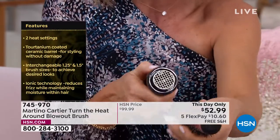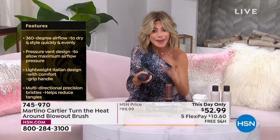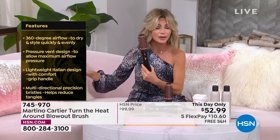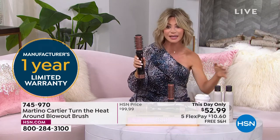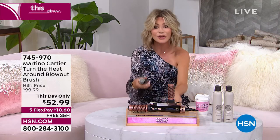These tools at hair stores are a hundred-some dollars, and you're paying $20 for each head. Today it's $52.99. I have loved this tool — I am obsessed with it. I finally get my bangs the right way. And now you get the interchangeable heads. This also has great titanium technology, so you're not frying your hair. It's a professional tool. On shopmartino.com it's $250 — I can't believe this price today.